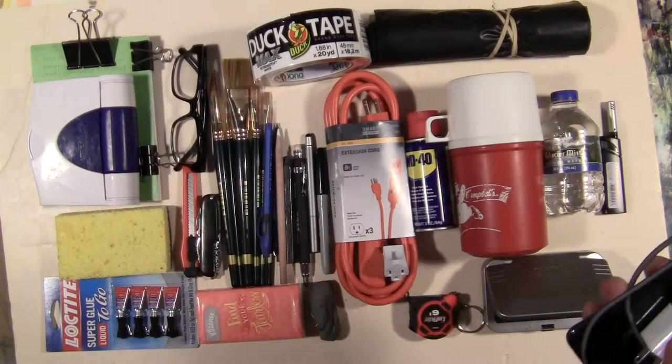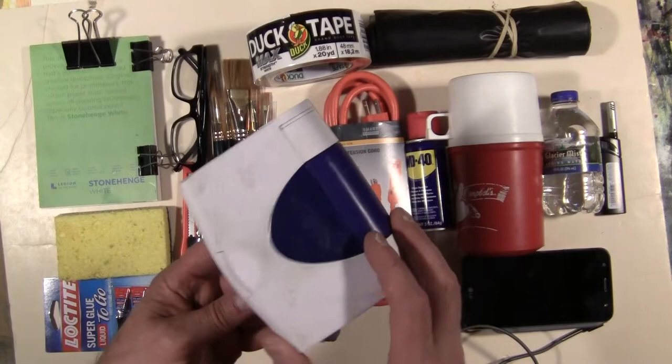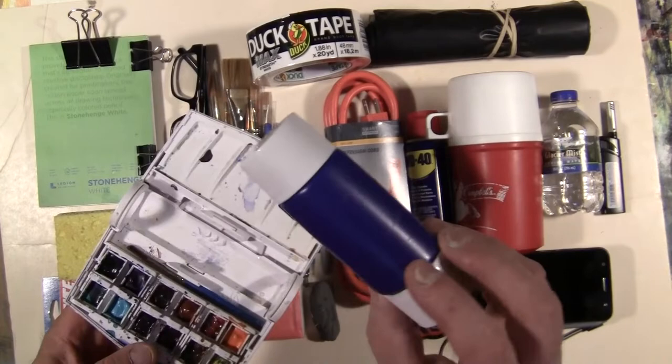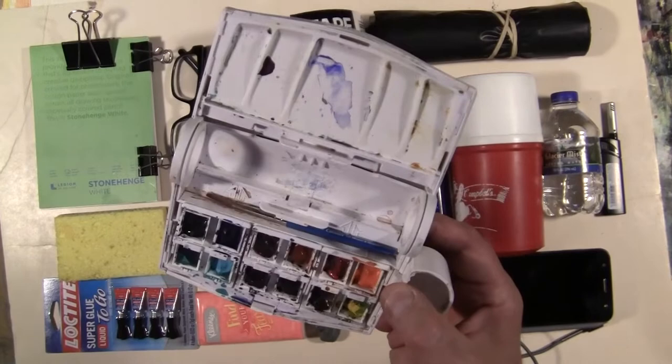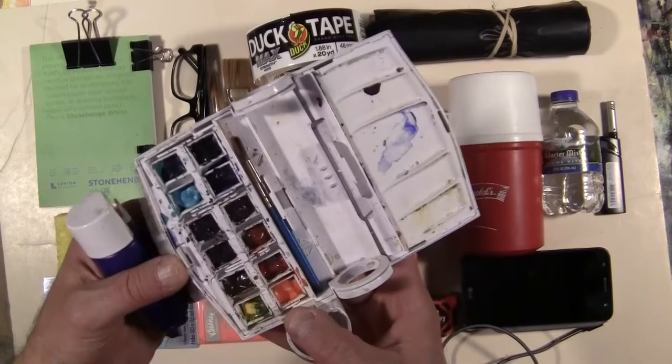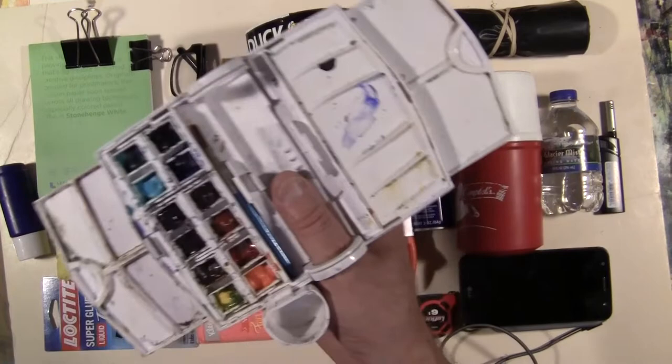Moving on from the phone to the sketching supplies — this is my palette with my paint. It opens up and inside it has a little water container with two little cups that go on the side. I have twelve colors here, six and six — these are whole pans so they don't dry out. I've got a good array of colors for sketching and painting. The tray just pulls out and I put my thumb in there to hold it, with water bottles on the side.